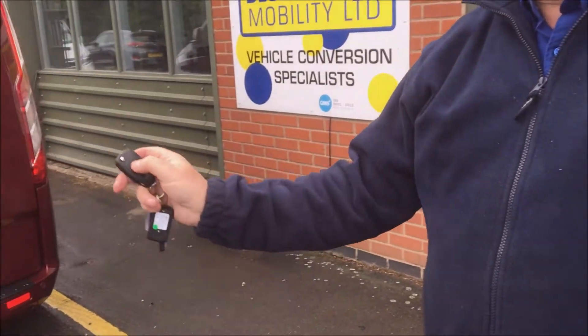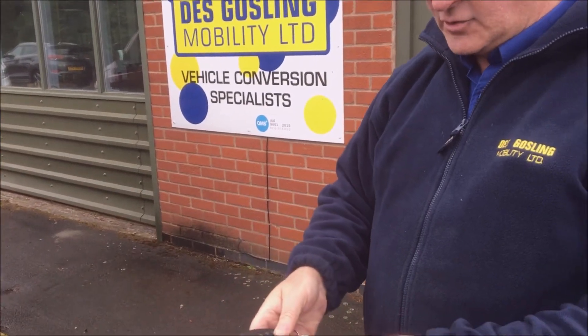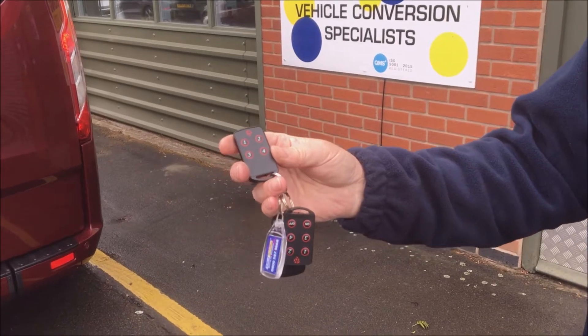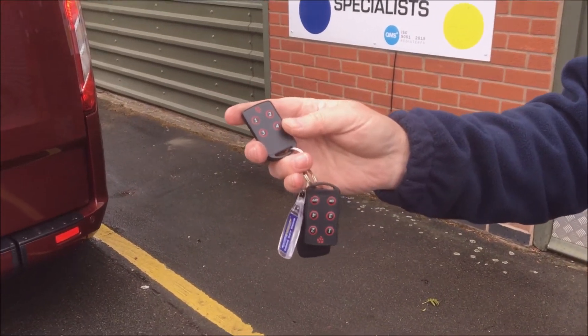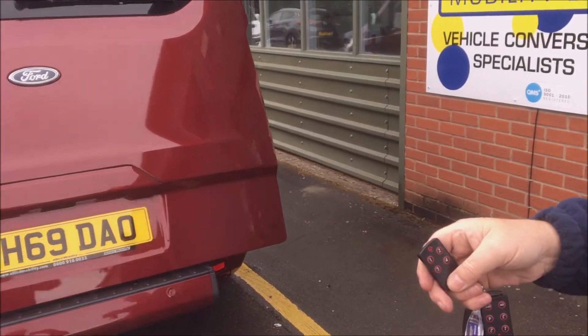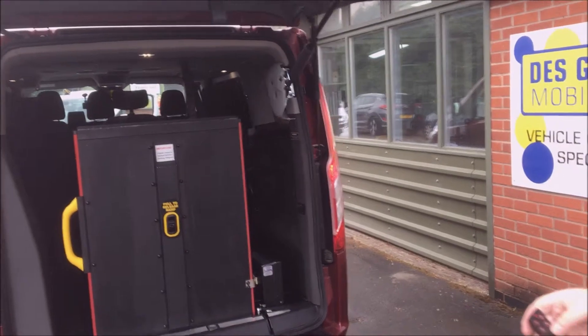First of all we need to unlock the vehicle, which has now released the door catch. Then with a simple four button remote that is very light and easy to operate, press number one once and let go — the rear door will open, showing you the ramp.